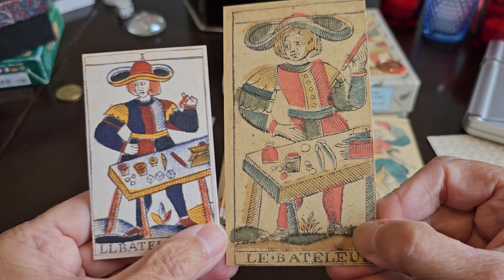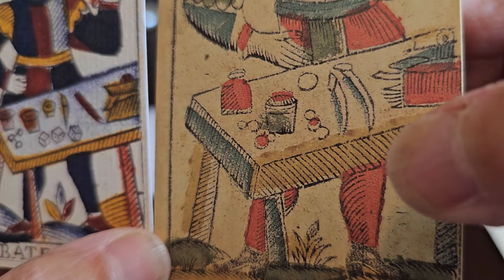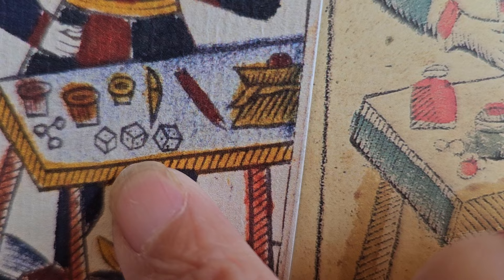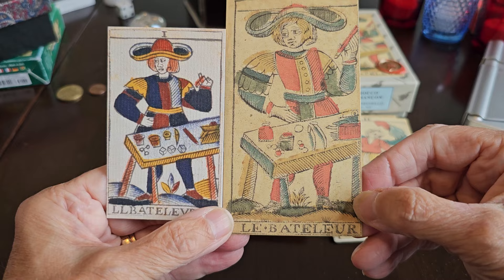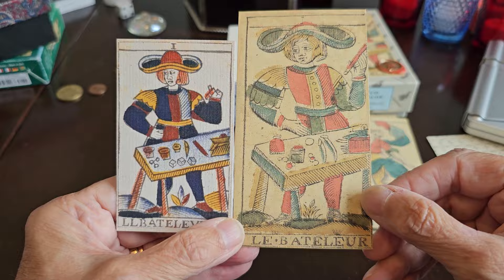We have La Bachelier — the Magician. We have the bag on the table in both, two sharp objects, and cups on the table. There may be dice on this table, but not on the other. I thought I saw the number eight at one point but I'm not sure. We see three legs of the table rather than four, and a tuft of grass between his legs. The hat is similar, and the scalloped sleeves are similar between the two decks.